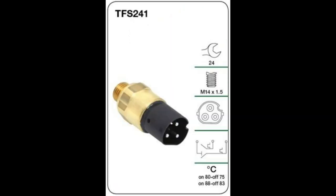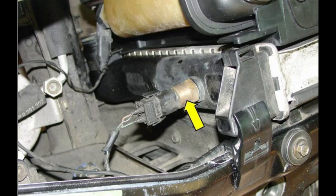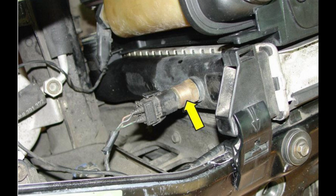We definitely need the plug because you cannot buy it commercially. You can actually buy the sensor - it's a Trident sensor - or you can pull one out of a BMW and check if it works. However, you do need to make sure it is the 80 and 88 degree one, not the 91 and 99 degree one that you can also get on the same vehicle. You need to be careful otherwise you have the potential of cooking your engine.